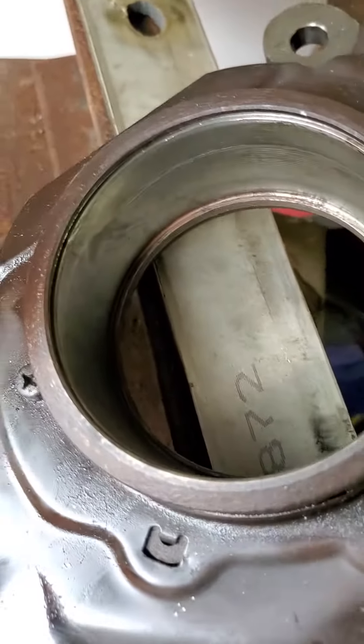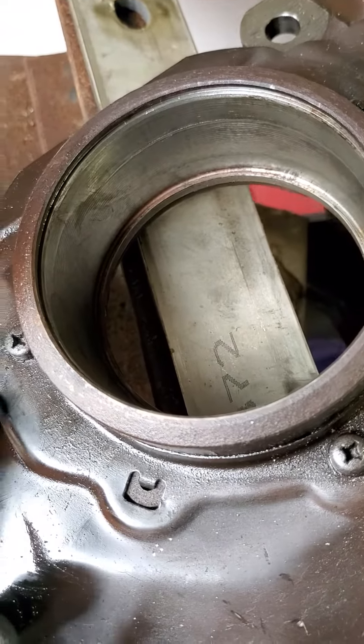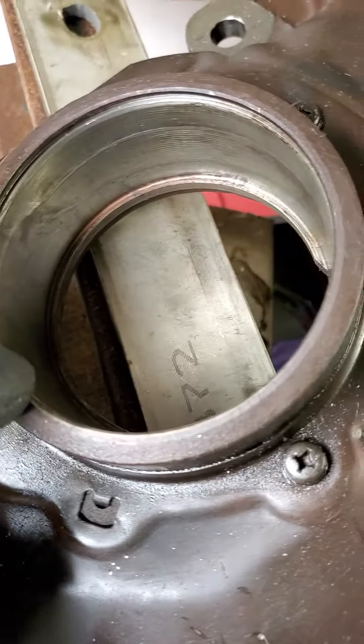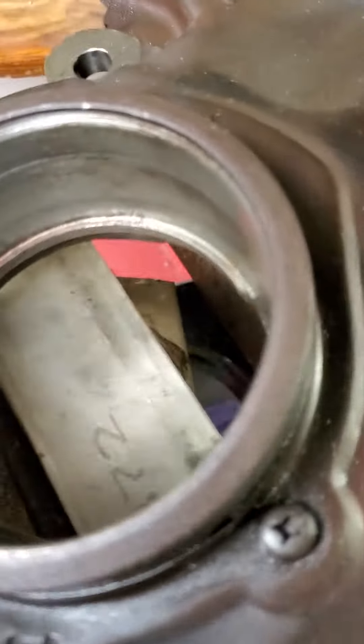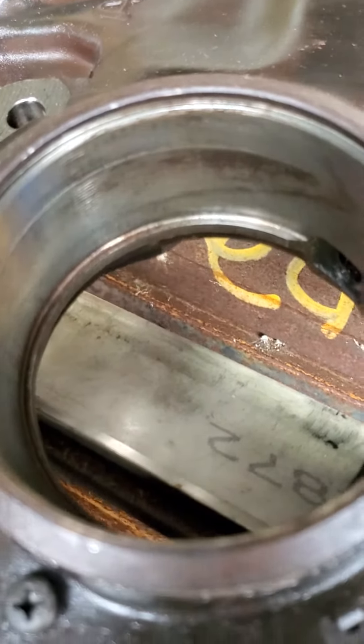I wanted to show you the next part of the video — looking inside this hub bearing. See this mark? You look in there and you've got some burnt marks.